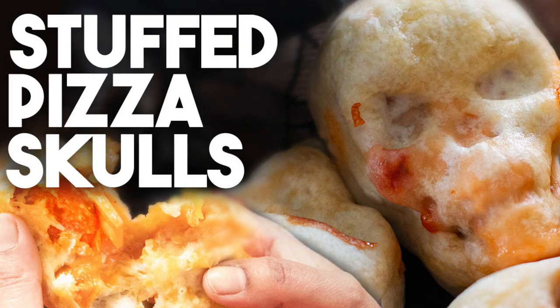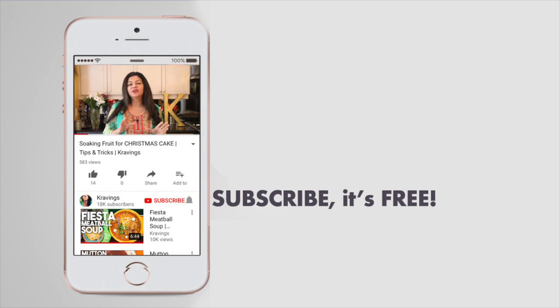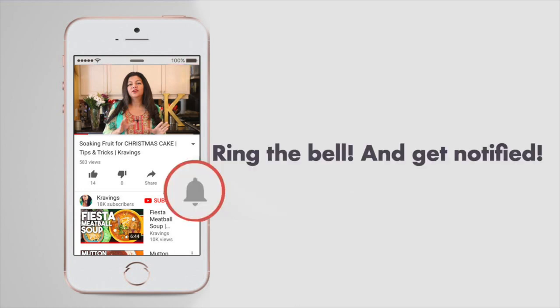To celebrate this, I'm going to be making stuffed pizza skulls. These not only look fantastic, they taste absolutely delicious. Before I go any further with this recipe, do make sure to subscribe to my channel and ring that bell so you're notified every time I upload a new video. Now let's get cooking.